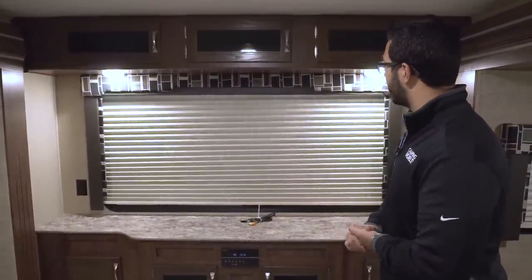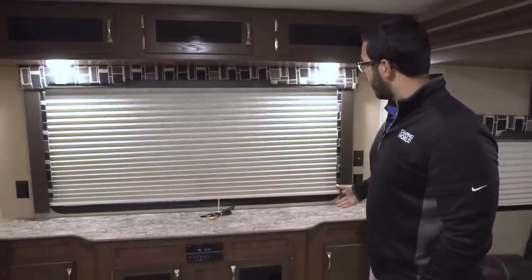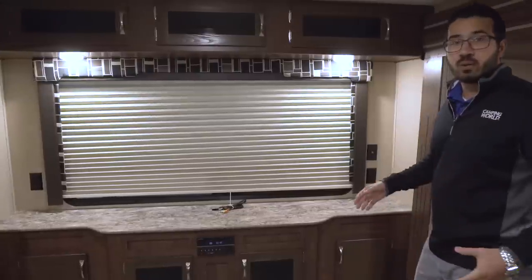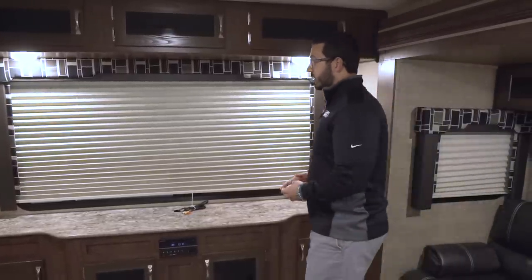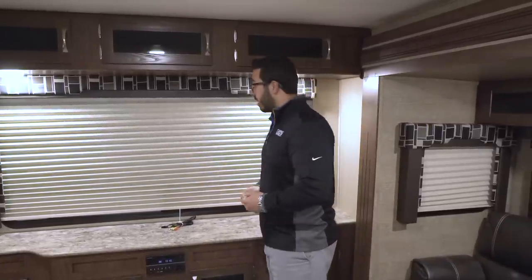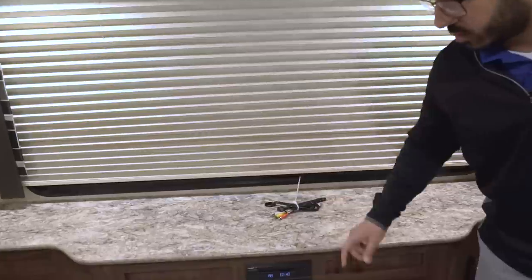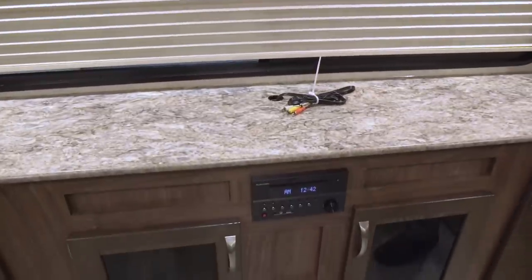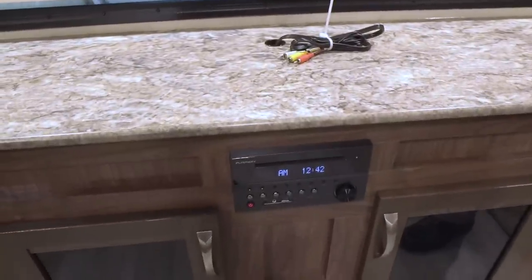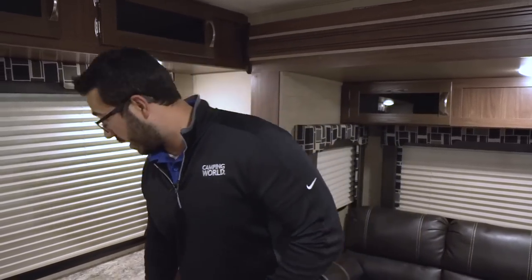Taking a look at the back of the RV, there's a huge rear picture window. On either side you have electrical outlets and a cable outlet. If you don't want a TV, you get this beautiful window to enjoy the view. If you want a TV, you can set it right here — the multimedia center hooks up to it with a DVD player, and that unit controls the speakers inside as well as the outside speakers. It's also Bluetooth capable so you can stream music from your smartphone.